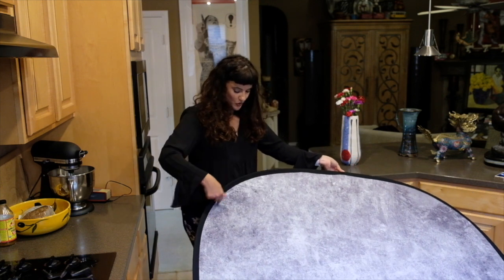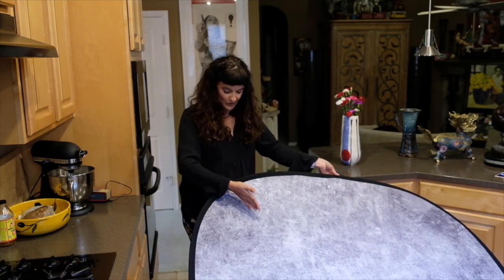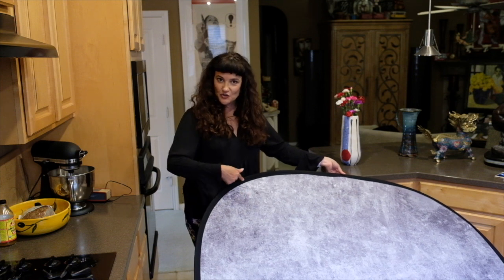The next step: you want to find the closest right-hand corner. This is my right hand — this is the closest right corner. You're going to walk to the center of that corner — the center is about right here — and you're going to place the center of that corner against your stomach, like so.